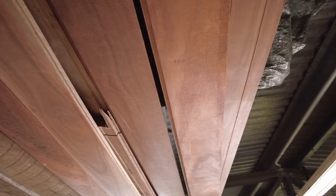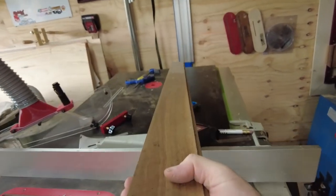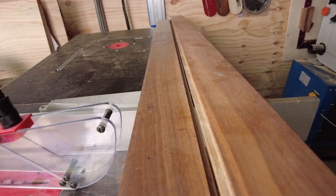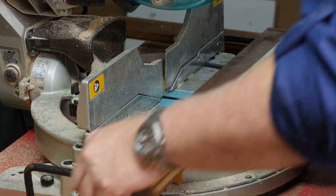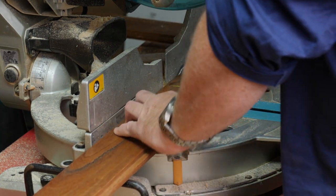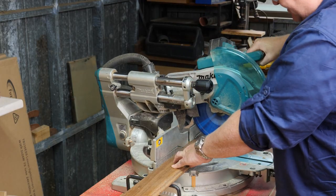I keep old hardwood up in the rafters of the workshop and this specifically is spotted gum flooring. Spotted gum is a beautiful native Australian hardwood, so I'm pulling down a couple of pieces to match up the colours as best as possible. Then over to the miter saw to cut it down to a more manageable length.